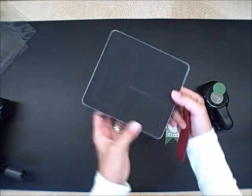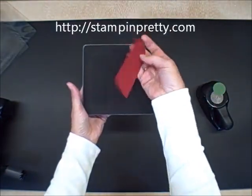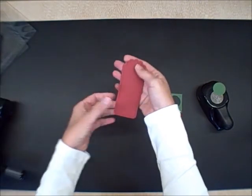Let me show you what they look like. You get both this one that folds up and then this one is the one that I'm using today. Works great as a bookmark. Frankly, there's a whole host of cool ideas to use with it.